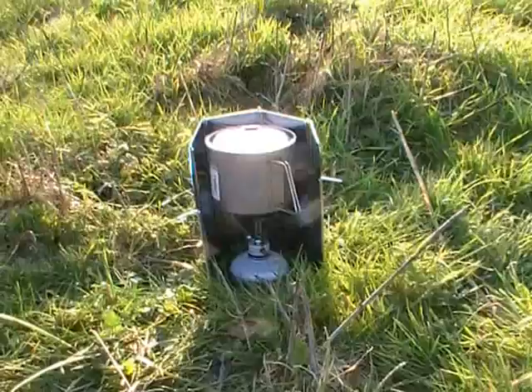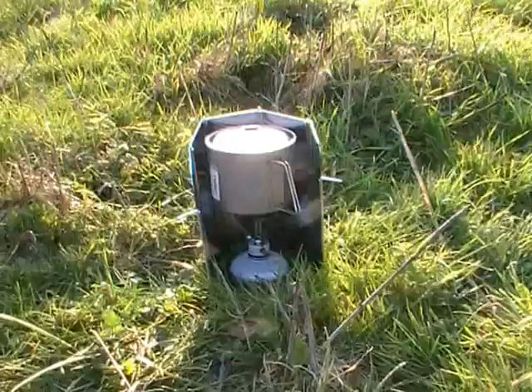We have the obligatory brew-up on the go now. It's time for our cup of tea.